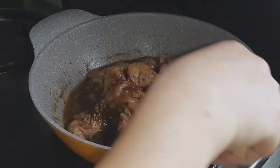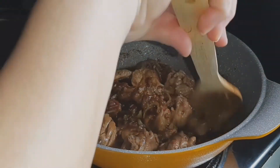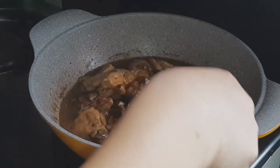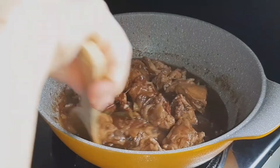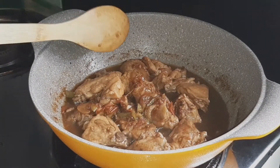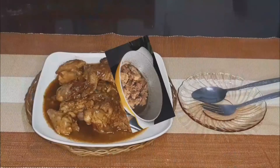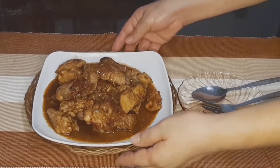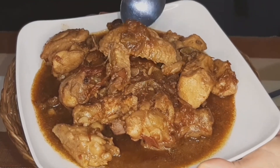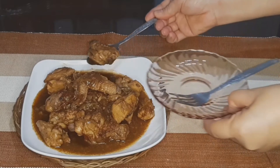Eto na guys — ang aking kinamatisang manok. Malapot na malapot na yung kanyang sauce. Okay, pwede na to. At eto na guys ang aking kinamatisang manok. Tog man natin guys.